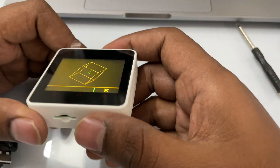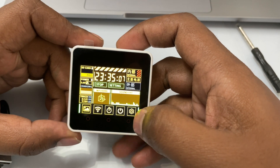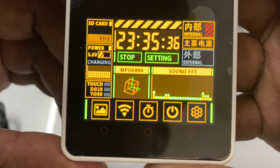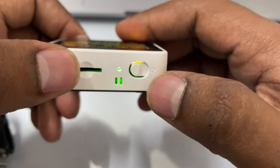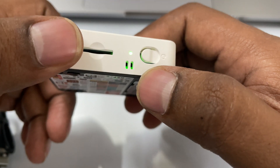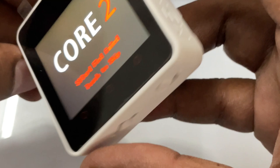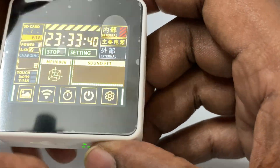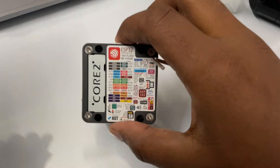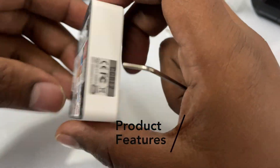You can see all the information here. I'm planning to make a series of videos on how to use this device. It has got an SD card slot, another IO port, and a speaker. Let's tear down the M5 Stack Core 2.